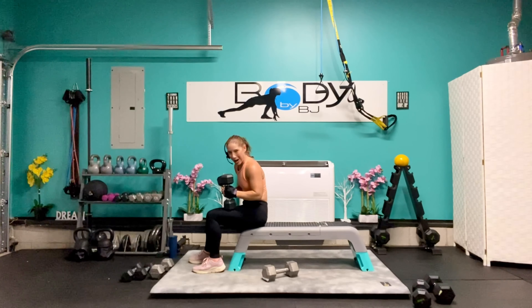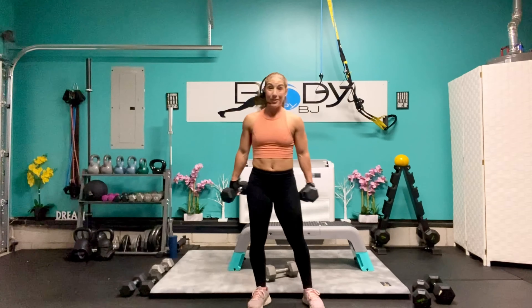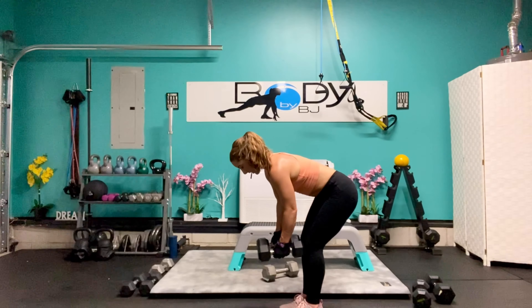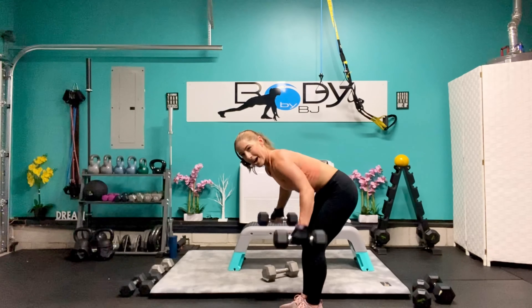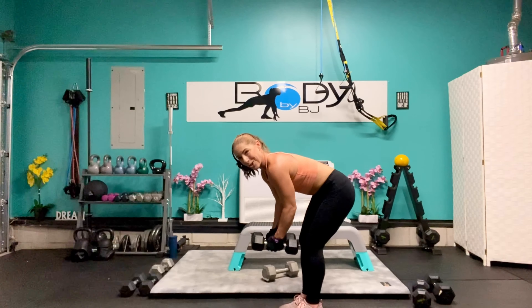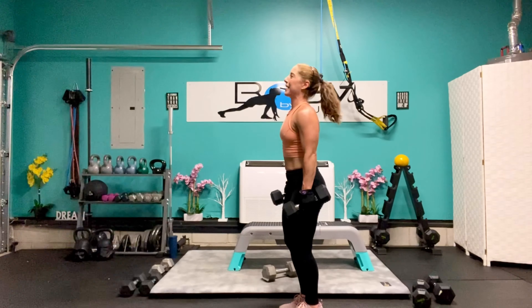Let's bring those down — I'm probably going to stick with those for the fourth set instead of going up to 20 pounders. I'm going to grab the 12s for the bent over flies. Round three is almost done! Let's lean it over — here we go: 8, 7, 6, 5, come on you got this — 4, 3, you're looking strong — 2, and 1. Bring it back up there. Awesome job.